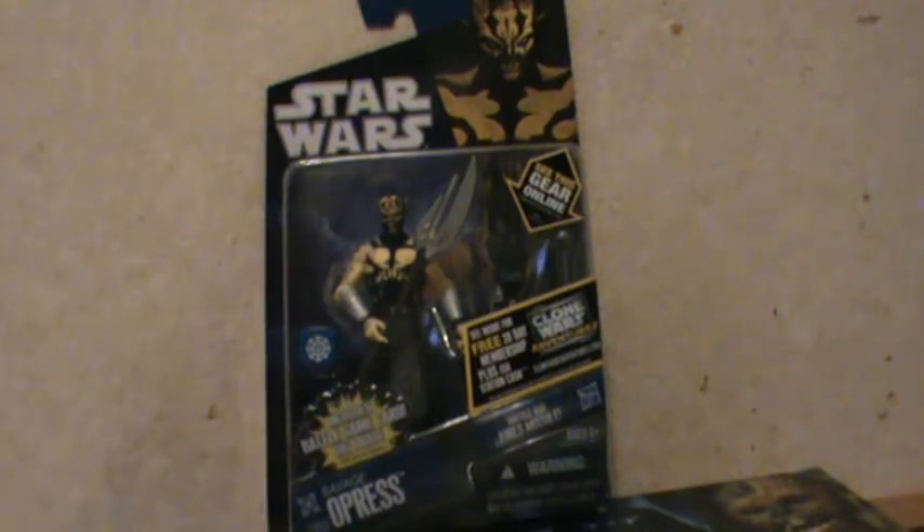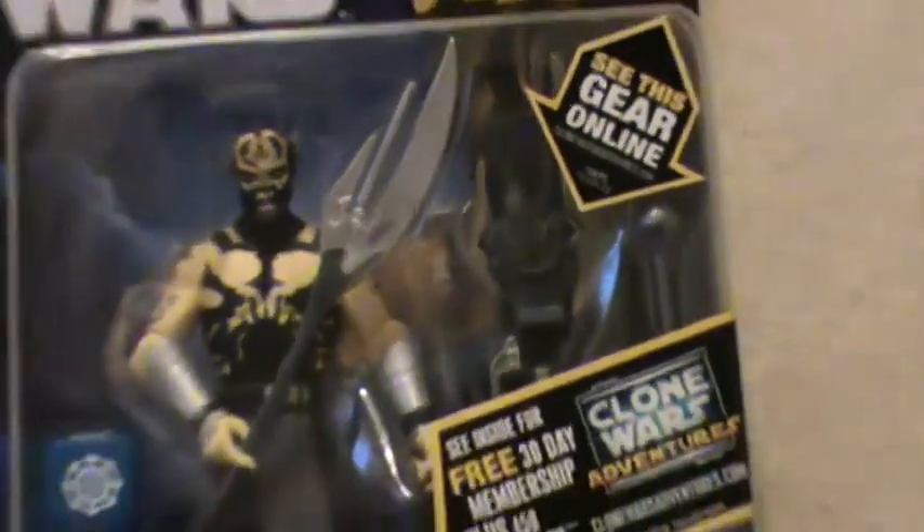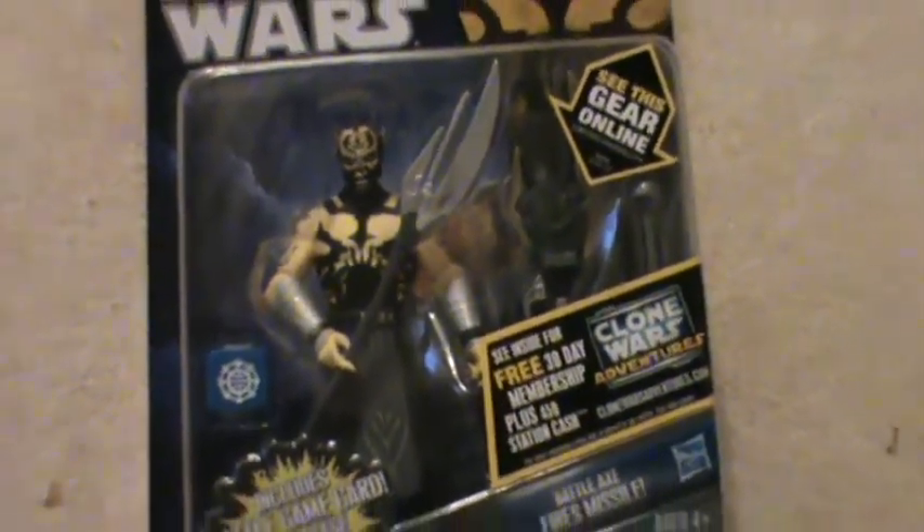The packaging — let's take a look at it. Very nicely done. A good picture of him looking very menacing. Some offers for the online Clone Wars website.